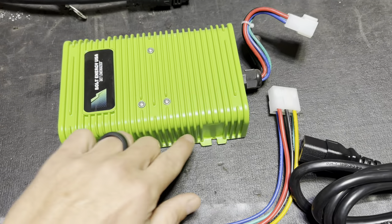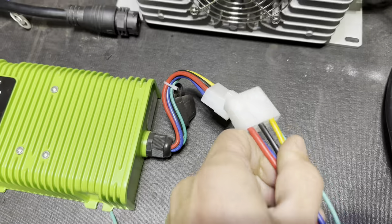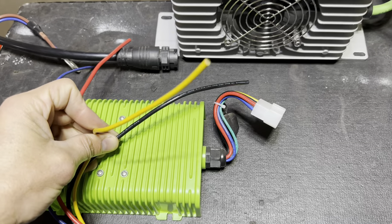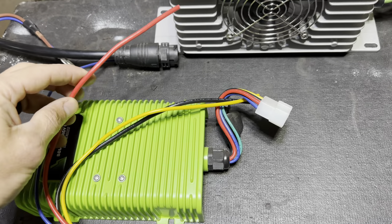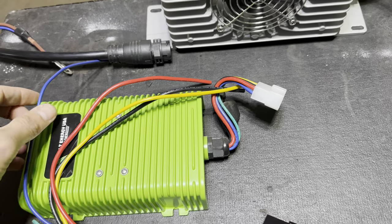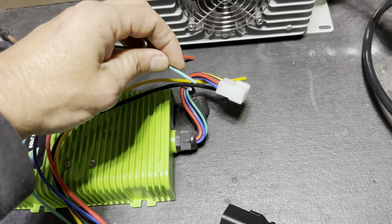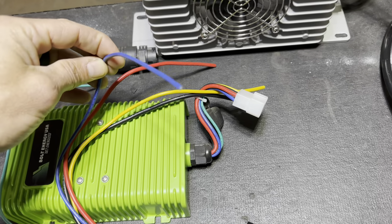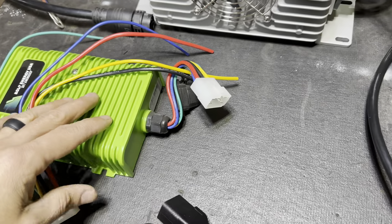This is our 30 amp 12 volt reducer and it comes with the wiring harness. The yellow and black is our 48 volt supply — we're going to extend these and run them to the battery post to give our reducer 48 volts. The red is our 12 volts out and we'll run this to our fuse block. We'll extend and run the light green up to the key switch on the cold side, so when you turn your cart on the 12 volt supply will activate. The dark blue is for a constant 12 volt supply to maintain memory in a stereo — we don't have one, so we'll cap this off and not use it.